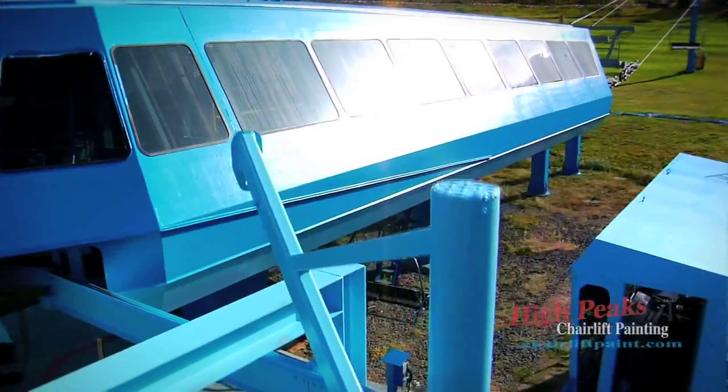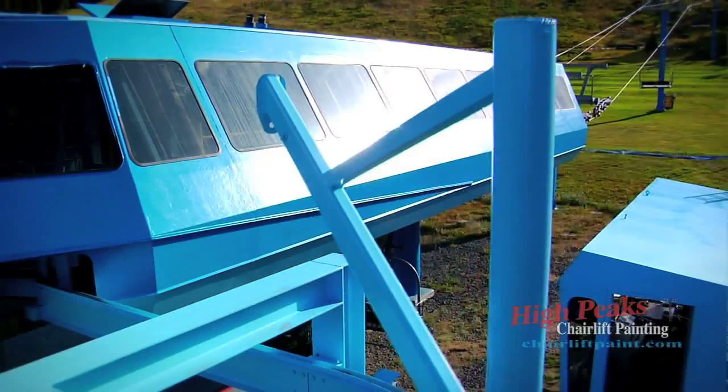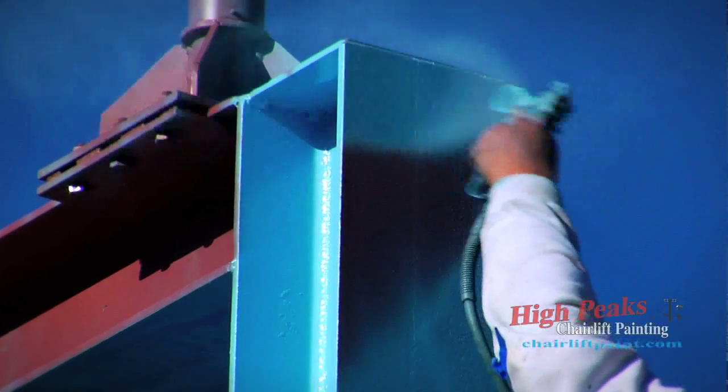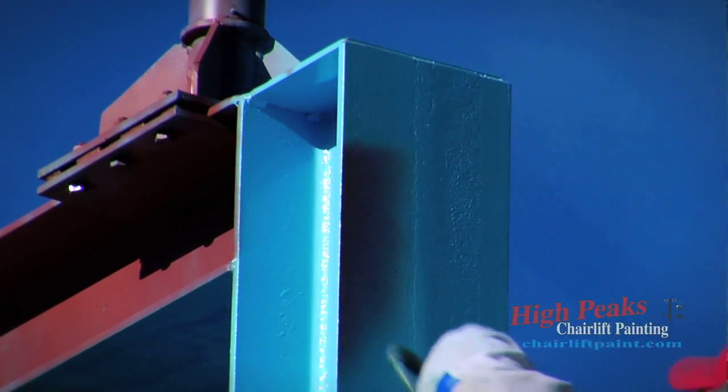Presentation at a ski area, like any business, is key. You want your equipment to look good, and it becomes a maintenance issue at times, as well as the cost savings down the road, because you end up paying for it twice if you don't get a proper job done.